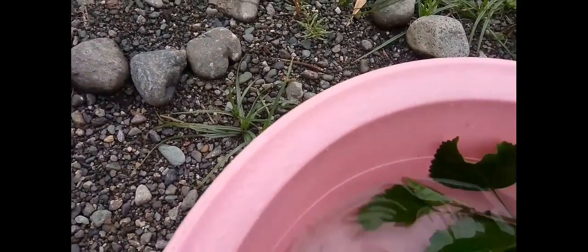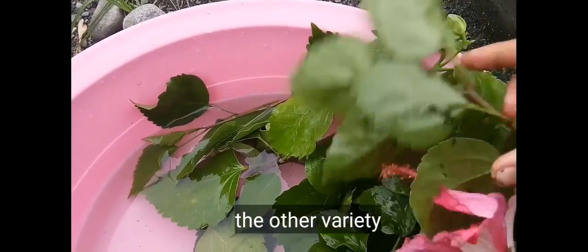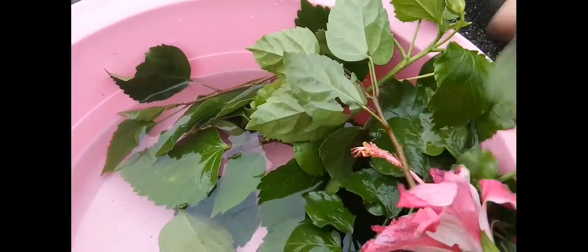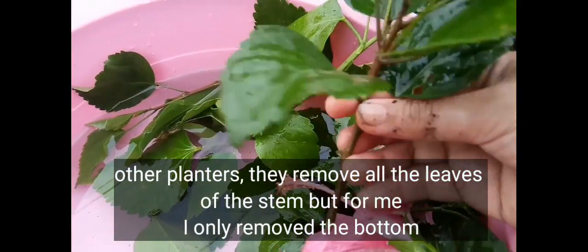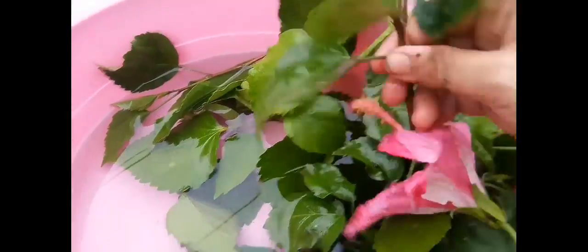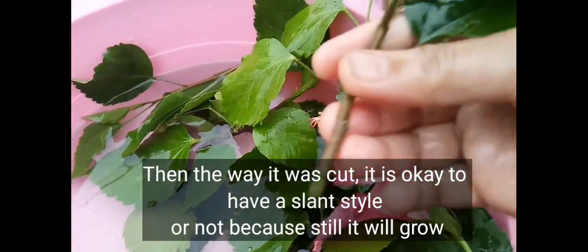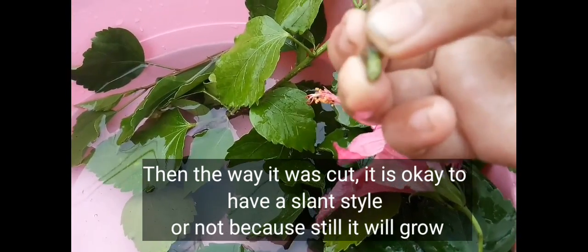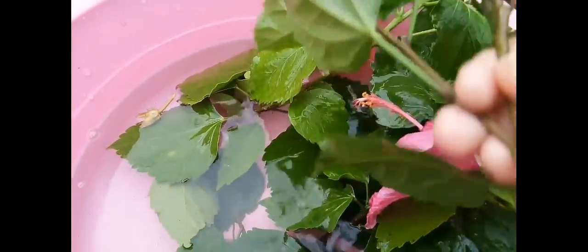Now for the second variety — this one is pink. Some people remove all the leaves, but for me, removing just the bottom ones is fine. As for the cut angle, a slanted cut is okay, but a straight cut works too. It will survive either way.